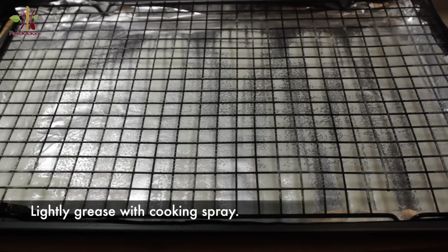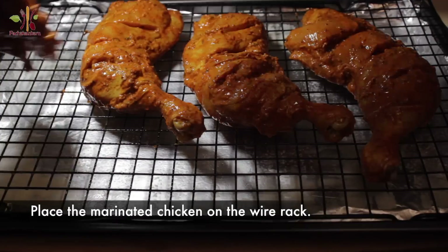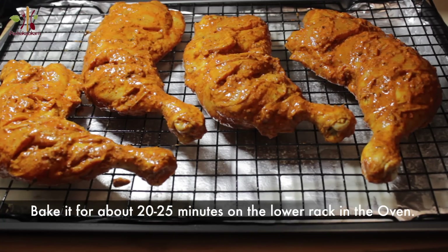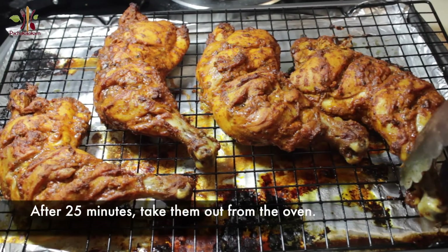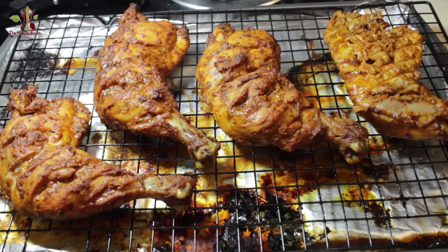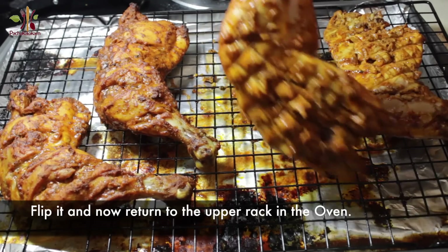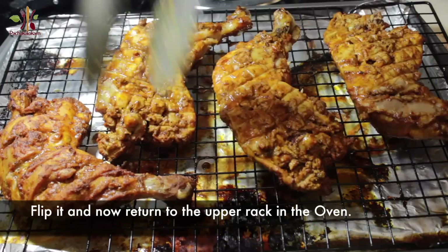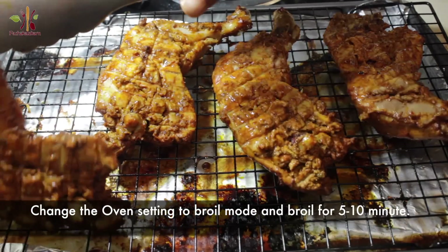Lay the chicken on the rack and put a skewer, then put the chicken in the middle of the oven. Grill for 25 minutes. This chicken is not too high — grill until it is good. If the temperature is a little low, let's take a break.